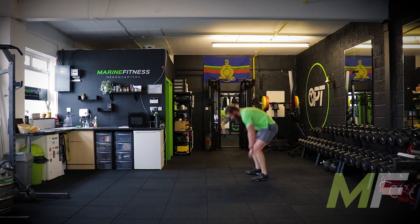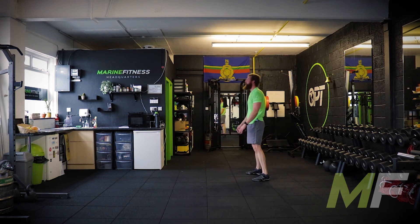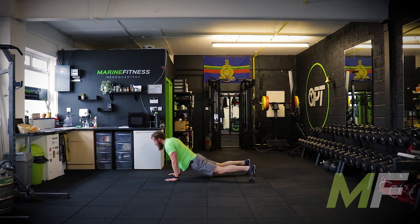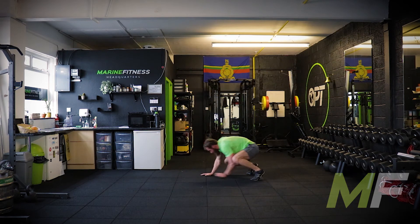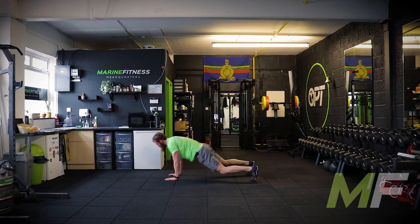Feel the core work on this — you walk out, the thing that stops your hips going down is your core squeeze, which will kick in automatically, but you need to reinforce it also. Don't let the hips sag. Squeeze the core. Then lift the hips, snap them up. Walk the hands in as fast as you can and get that power and momentum.